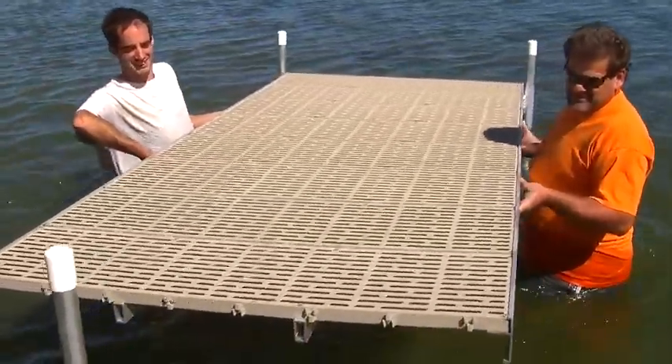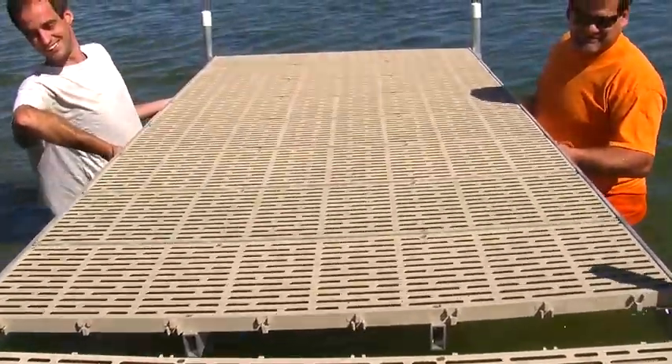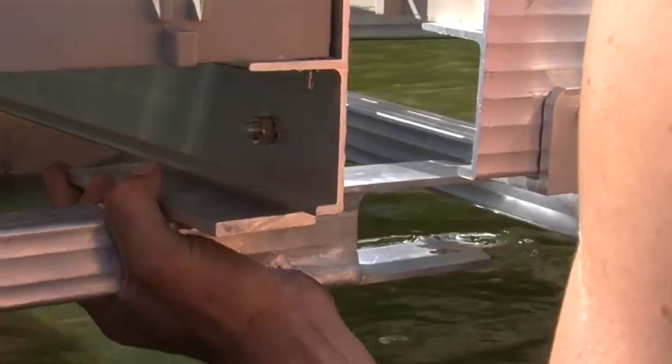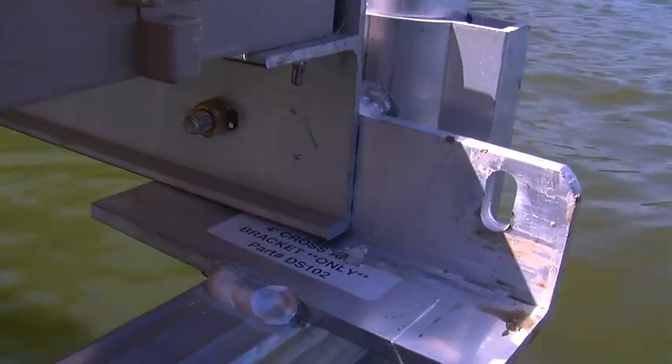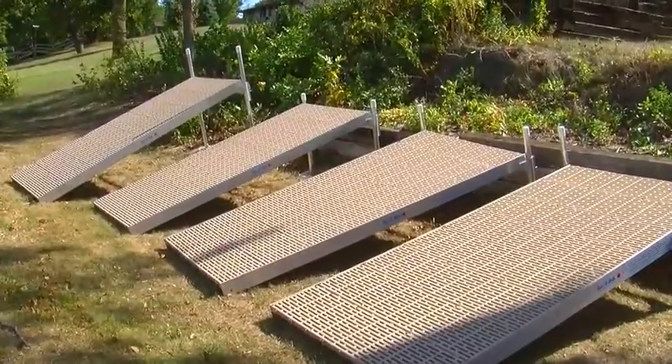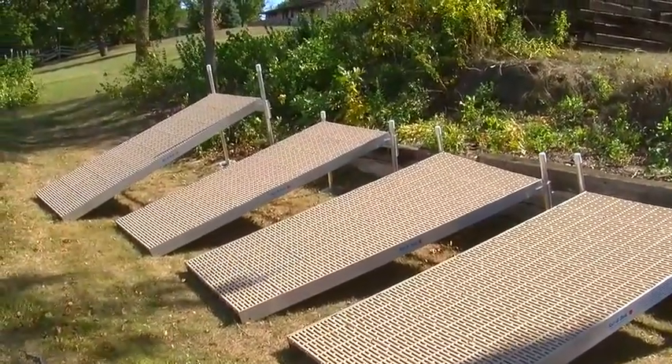The pre-assembled, easy to handle modules will impress the neighbors with their streamlined wrapped aluminum sides. Engineered for quick installation and minimal maintenance, dock sections are available in 8 or 10 foot lengths and 4 or 6 foot widths.